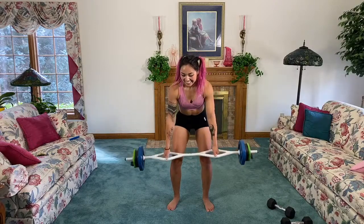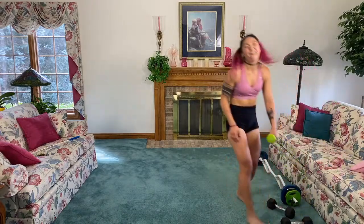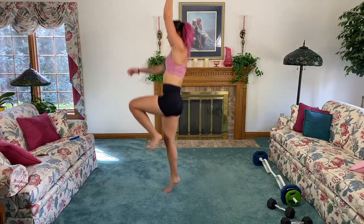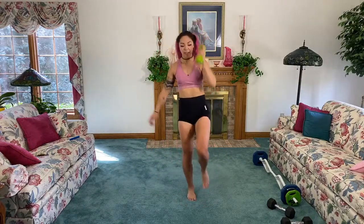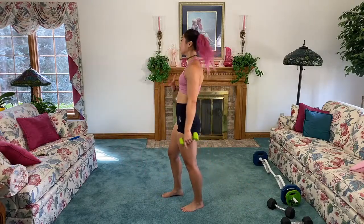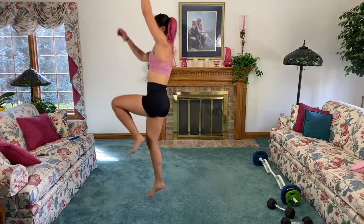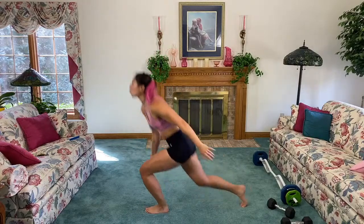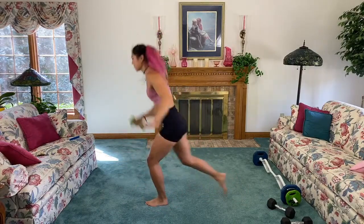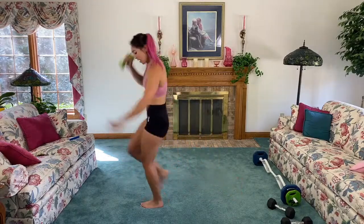Three, two, one — nice job! Next up I'm going to grab one five-pound weight because we're using it for cardio. Chest up, sink down, come up, sink down, come up — I'm punching the air. We're going to do 22 seconds on one side, 22 on the other. If your back starts to go like this, don't sink down as low — keep concentrating on keeping your back flat and chest up. Ready to switch in three, two — switch sides. Almost there, five, four, three, two.